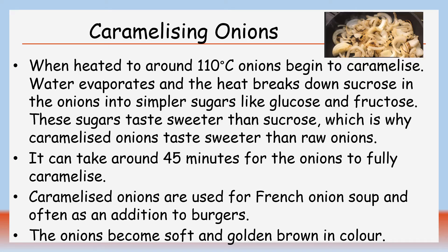Caramelised onions are used for French onion soup and often as an addition to burgers, and the onions become soft and golden brown in colour.